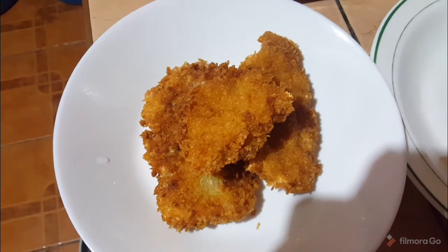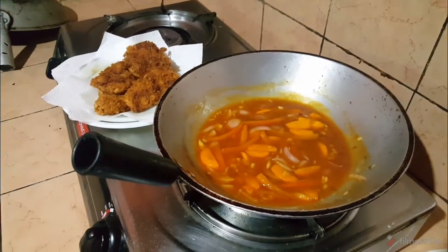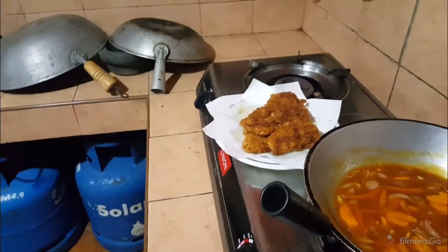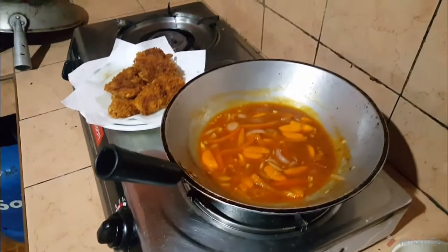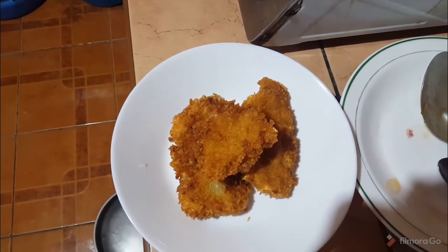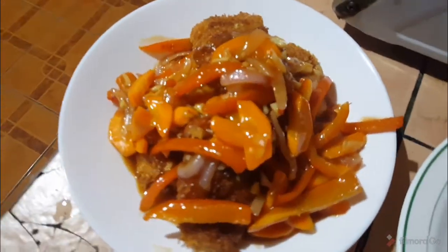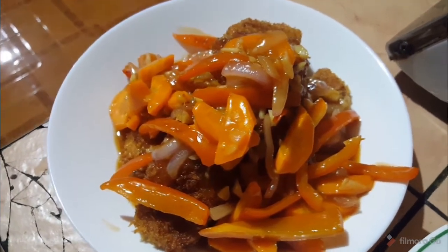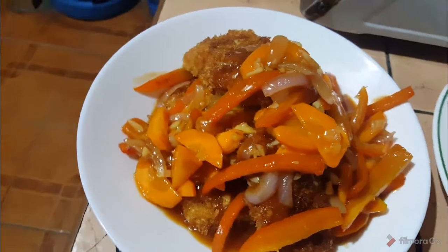Place a few pieces of fillet on your plate, then put some of the sweet and sour sauce on top. Then put a few more pieces before you pour in the rest of the sauce, so that each layer will have the sauce. That's it!